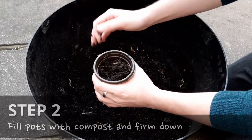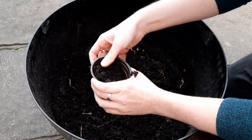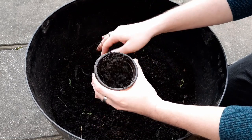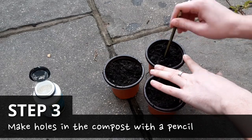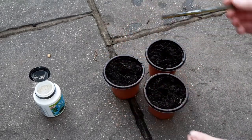Fill the pots with the compost and firm it down. This is so the cutting doesn't have as much space to move around, which will keep it secure while it grows roots. Using a pencil or a small stick, make a hole in the compost. Then we need to make a smaller cutting of our branch, each of which will have its own pot.